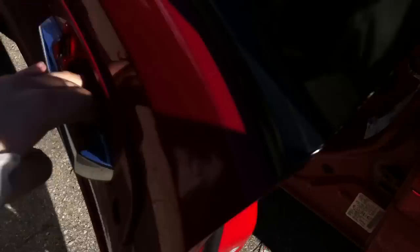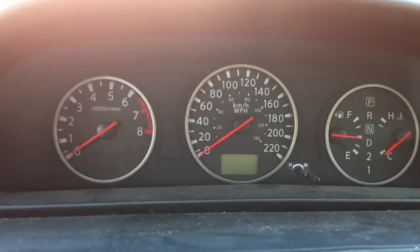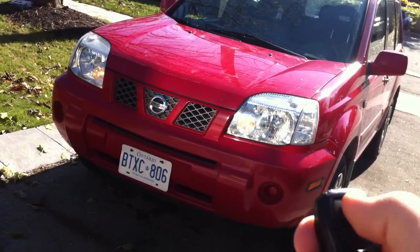Everything seems to be working fine. Shut her down. Hope you guys enjoyed the full in-depth review of the 2006 Nissan X-Trail. Be sure to stay tuned next time — there's a lot more where that came from. Stay tuned for my next video. Thank you.